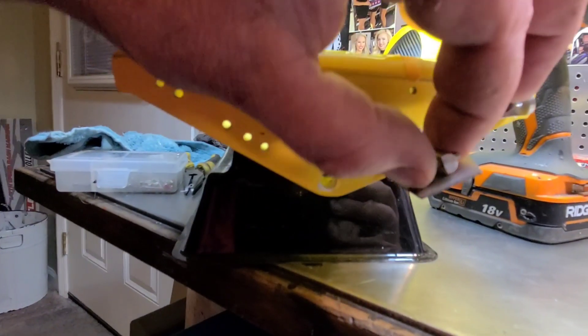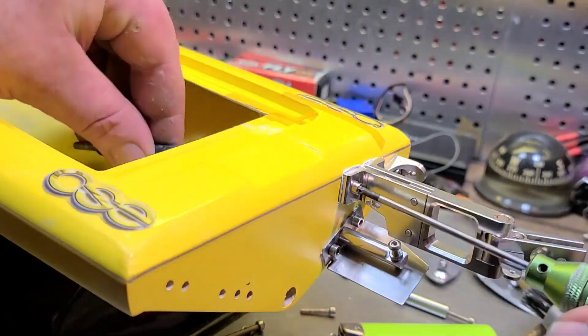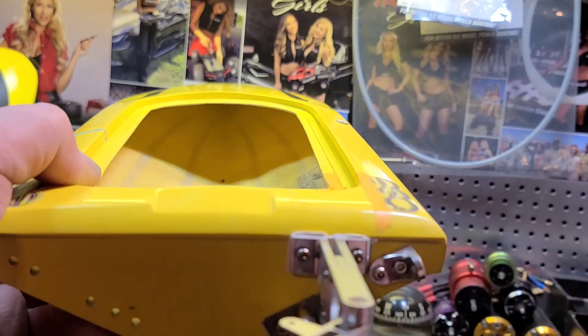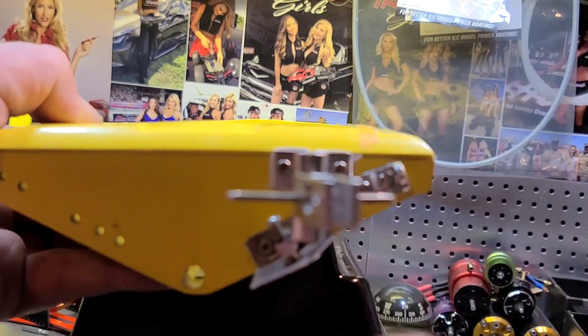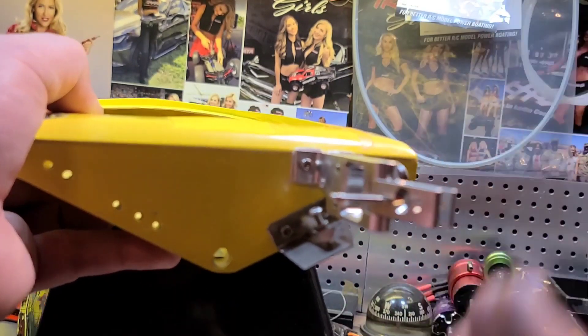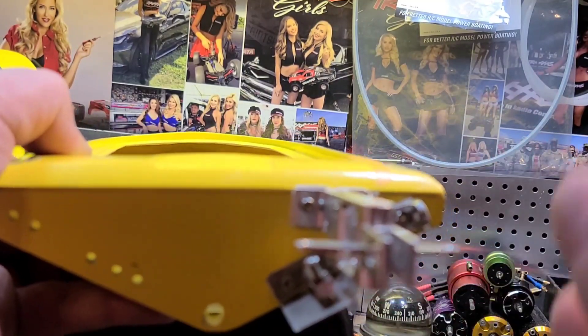I'm going to go ahead and tighten all this down. I didn't tighten up my screws on my rudder yet — I want to put the blade on there and see if it's going to be perfectly vertical. I don't want it to be cocked. It needs to be straight up and down.